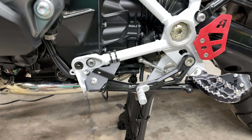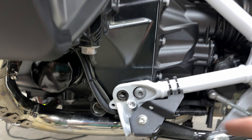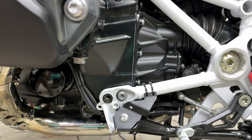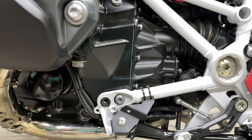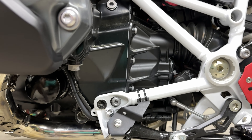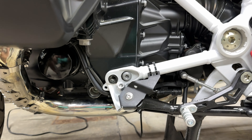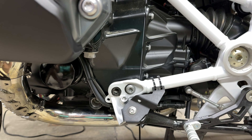Since I'm doing the skid plate and crash bar combo with the Alt-Rider, I'm actually going to go ahead and remove this second T50. Do this one side at a time. When you remove these from both sides, the engine will sink - you don't want that to happen. It's happened to me before, and you have to jack the bike back up in order to get full alignment with those holes. Just save yourself the time and do this one side at a time.